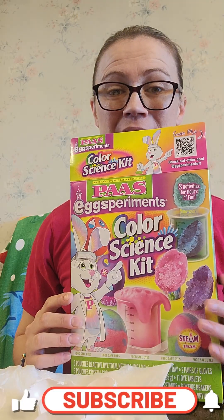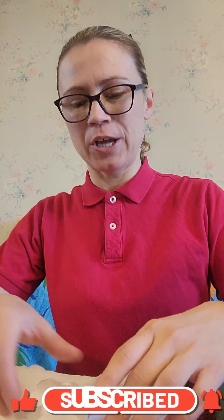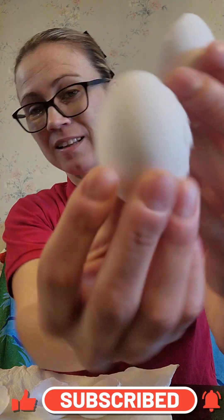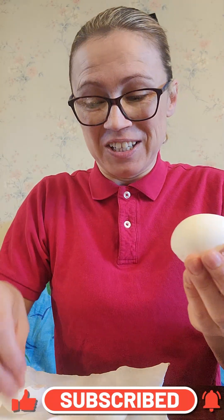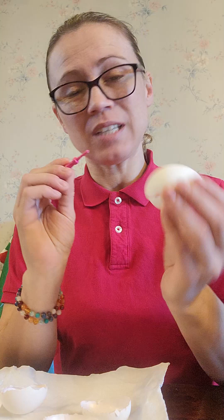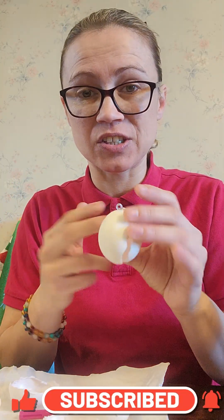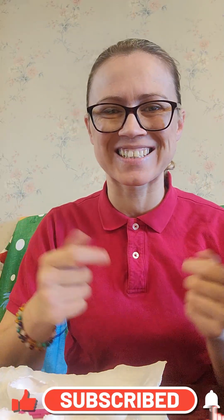Before we can even make any crystals, we had to do a lot of prep work. These are actual real eggshells from real eggs in your refrigerator. We had to use this nifty tool and then take scissors and cut these. It's been a lot, but it's going to be so much fun. I'm super excited about it. So let's continue on.